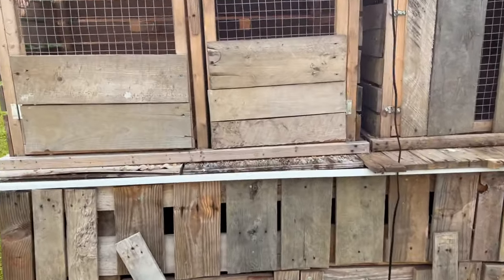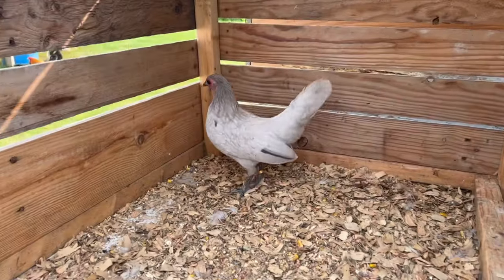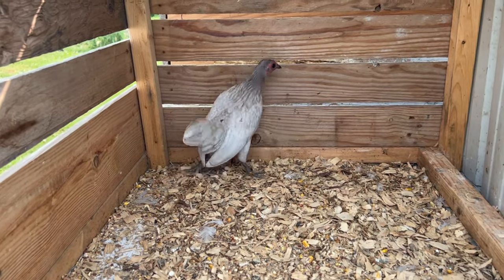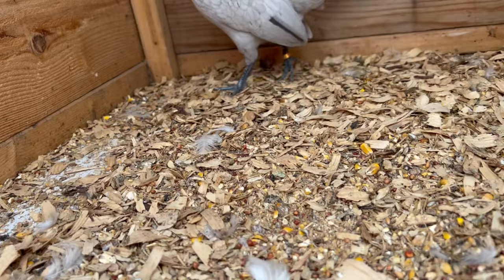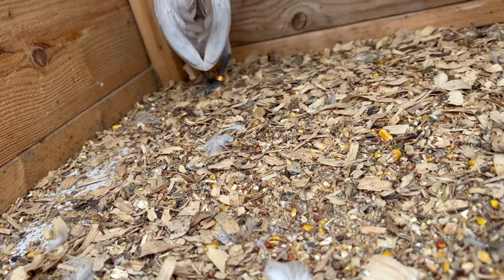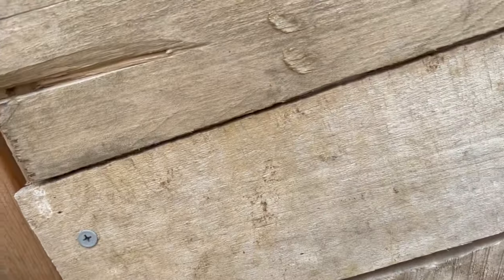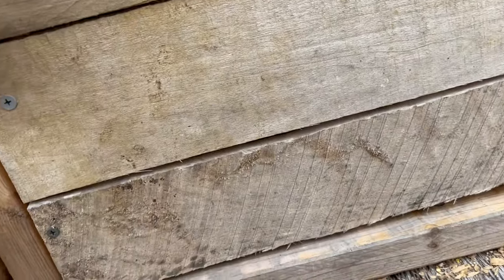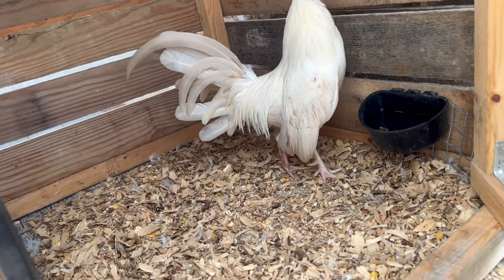Let's get started. Here we have our 2023 splash pullet — she's a very good-looking pullet. We're gonna try to show her later on this year, so we're gonna try to keep her away from anybody else so we can try to show her.